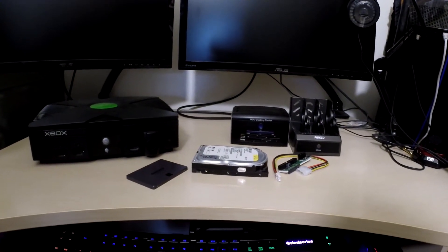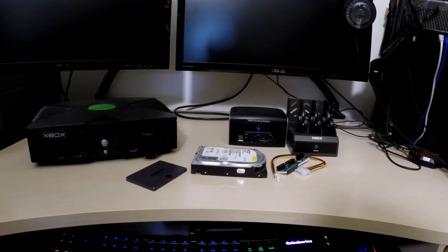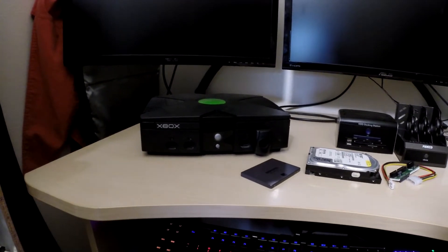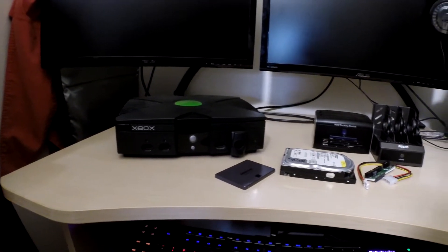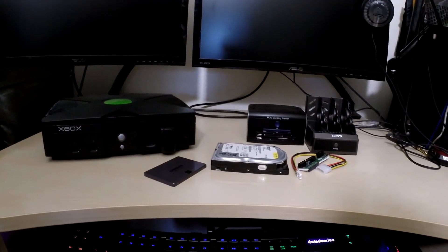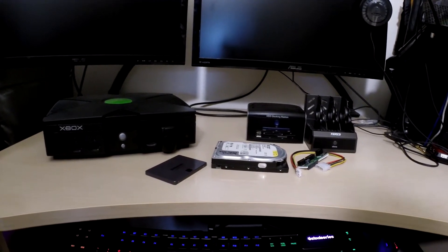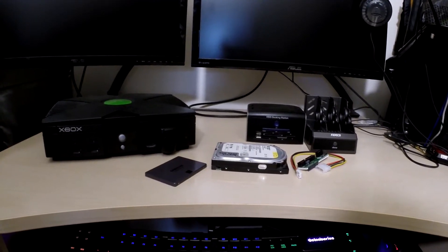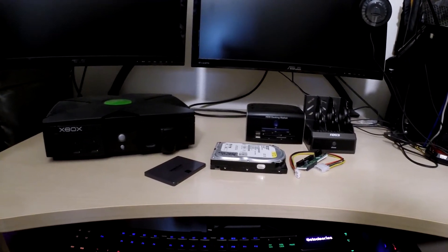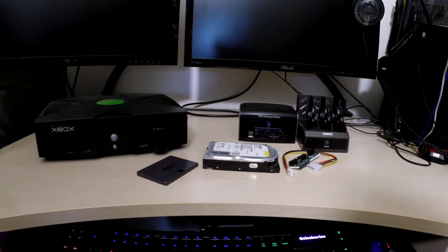Hey folks, welcome back, it's CrazyWelder. In today's video I figured I would go over something I did recently to my Xbox, which was upgrading my original Xbox from the stock hard drive to the SSD you see lying in front of you right there. The reason I did this was because I was getting really tired of the noise, I didn't have much space on the 250 gig hard drive, and that hard drive was starting to fail.